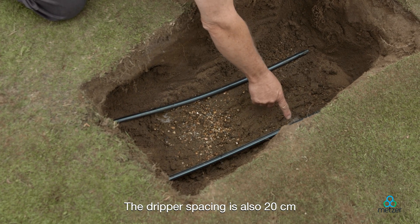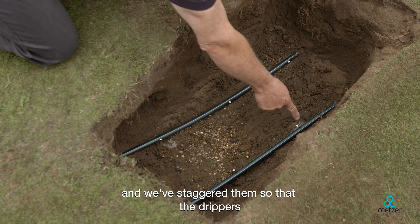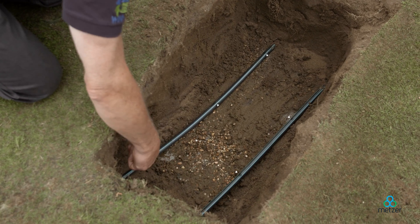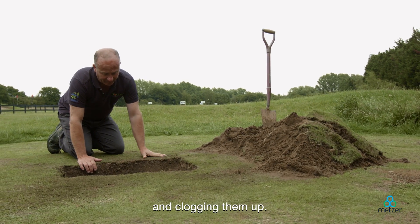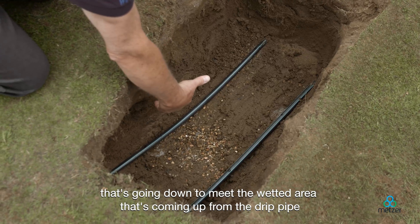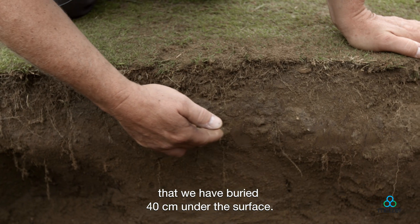The dripper spacing is also 20 centimetres and we've staggered them so that the drippers are alternately spaced across the rows. With the root guard, this stops the roots from penetrating the drippers and clogging them up. You'll see the very healthy root zone that's going down to meet the wetted area coming up from the drip pipe buried 40 centimetres under the surface.